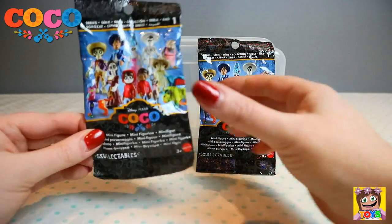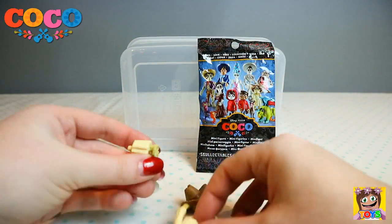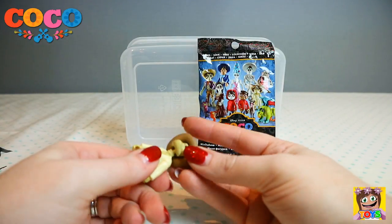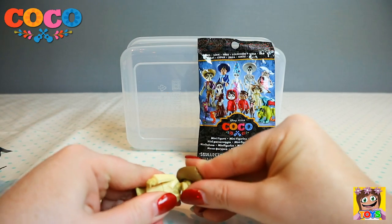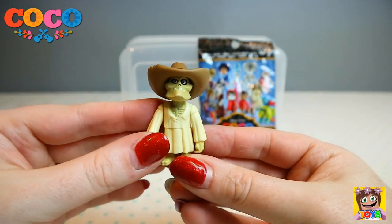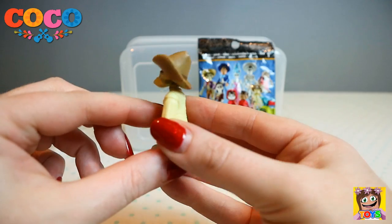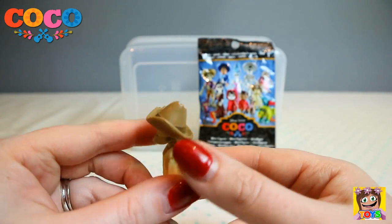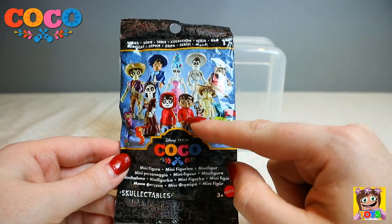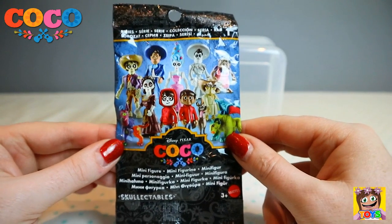Only two more blind bags left. Here is Chicharron — I'm probably pronouncing his name incorrectly but there we go. He's kind of pretty scary though, isn't he? His hat and his clothes. He's quite small as well. We only have one more blind bag left, and so far we have gotten all of the characters bar Miguel who is in the living.